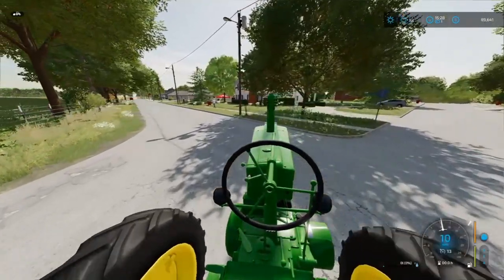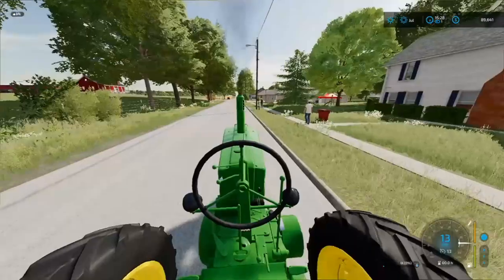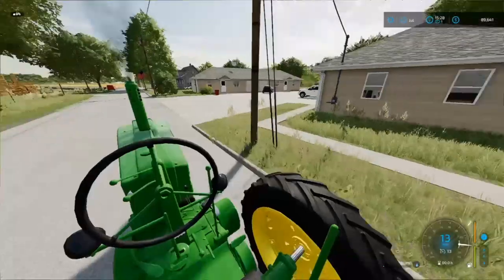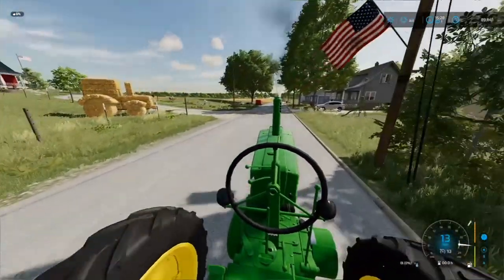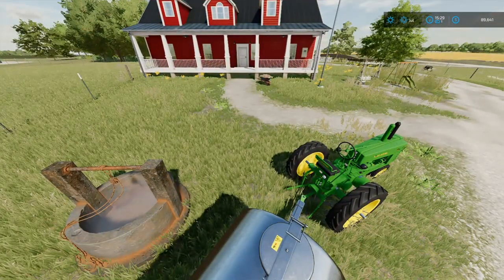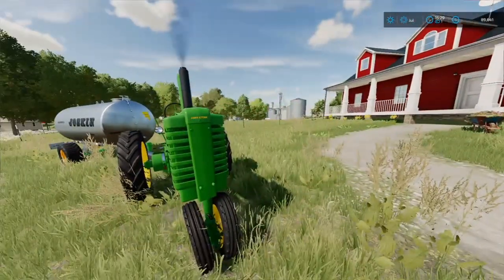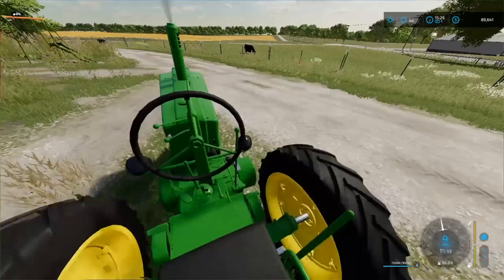Alright ladies and gentlemen, today I'm just leaving the dealership because I had to go pick up two things. First, this new tractor - it's actually a Model A and I got it on a good deal, so I had to go pick it up. Plus I had to pick up a water tank for the cows. We don't really have much going on around the farm right now since I already got the whole field planted.